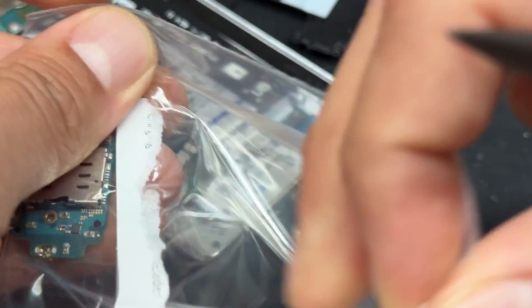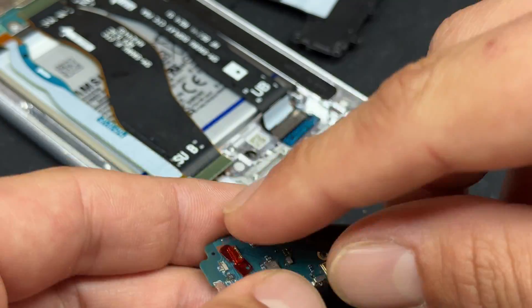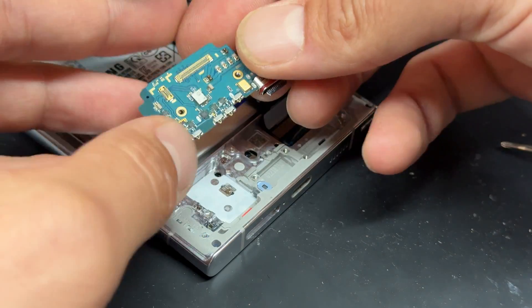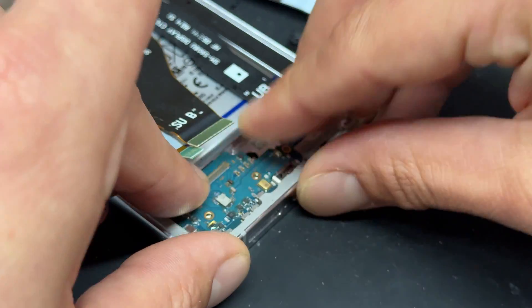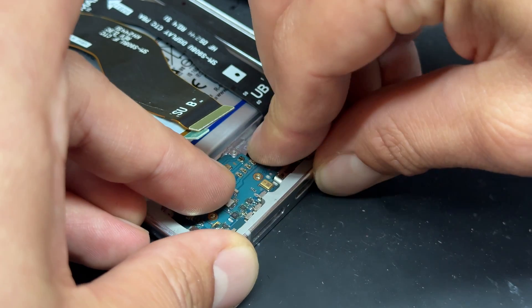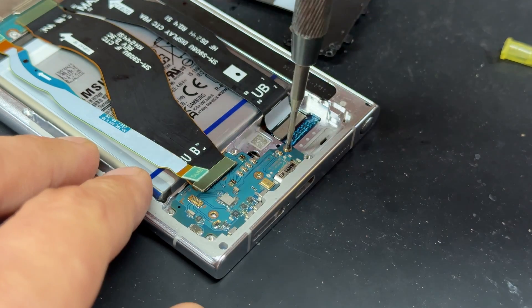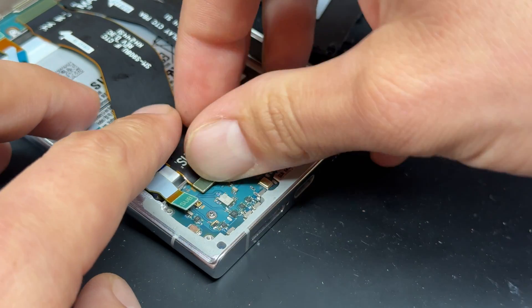It's best to use a genuine part where you can, and I'll try and pop a link in the description below for where to buy this. Generally reinstallation is just a case of reversing the steps — starting by placing the subboard in, making sure you put it in the charge port first, sliding it in so it sneaks underneath that little area. Re-secure the three screws that hold it down, then reattach the two flex cables.